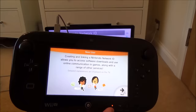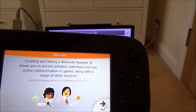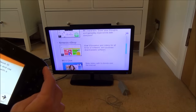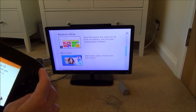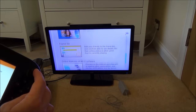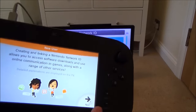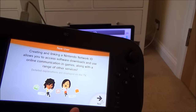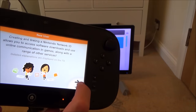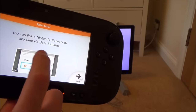Creating and linking a Nintendo Network ID gives you access to software downloads, online communication and games, your friends list, and the Nintendo eShop. You can use the right analog stick to scroll through the full details on the TV screen. You'll need an account to buy games from the Virtual Console — some old games are around five pounds. You can link a Nintendo Network ID at any time via user settings.